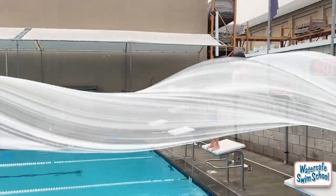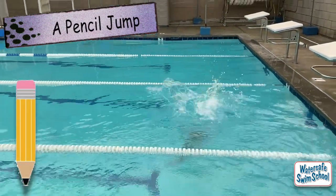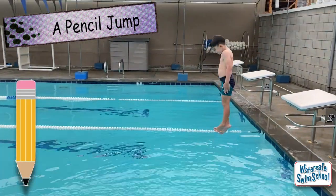Now watch this. I can do... That's a pencil jump. You just did a pencil jump.